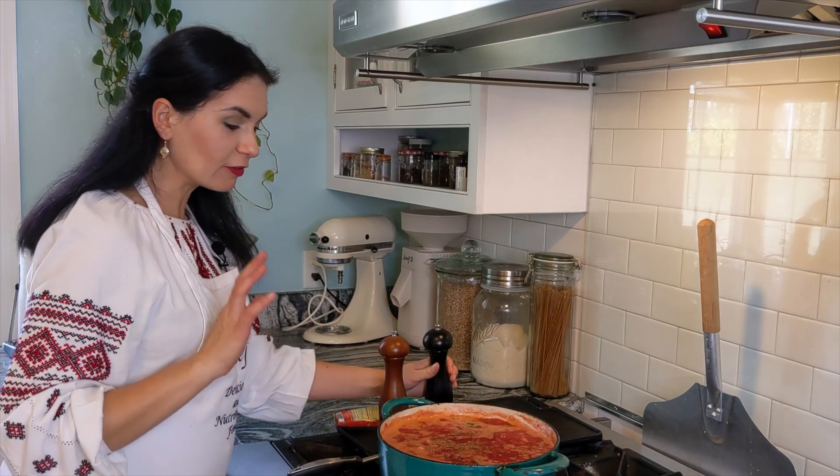And as always, at the end, the best part of the video — to taste our soup. It smells so good. I'm sure it will be delicious. But I have to tell you, the best borscht is usually on the second or even third day. Look how thick it is. I like to serve it with a dollop of sour cream or crème fraîche, whatever you prefer. I have sour cream today. And of course, dill.